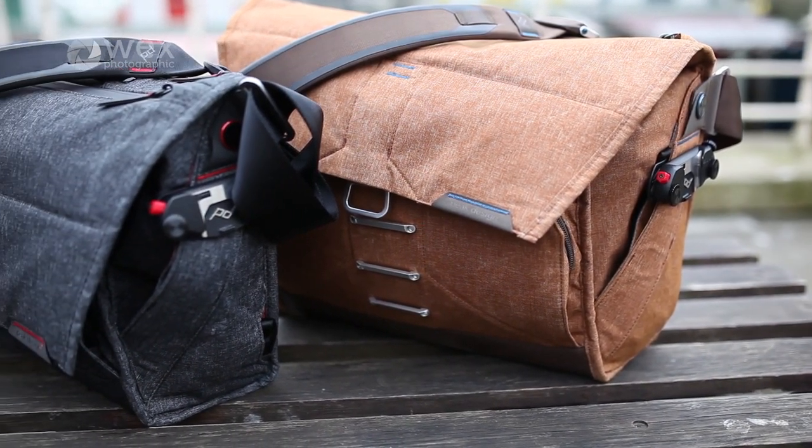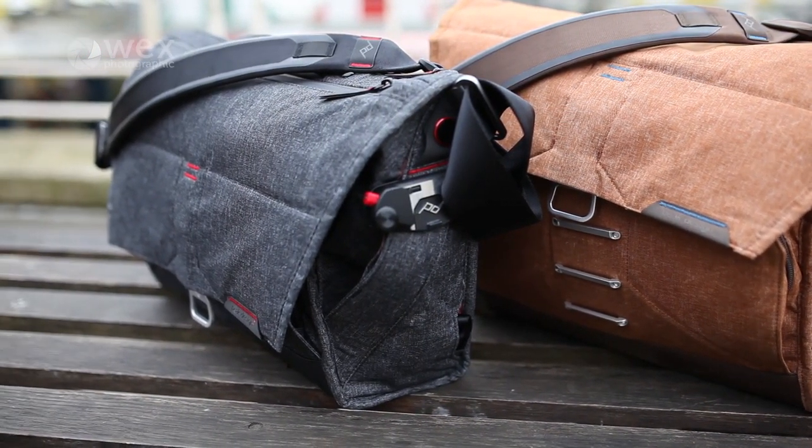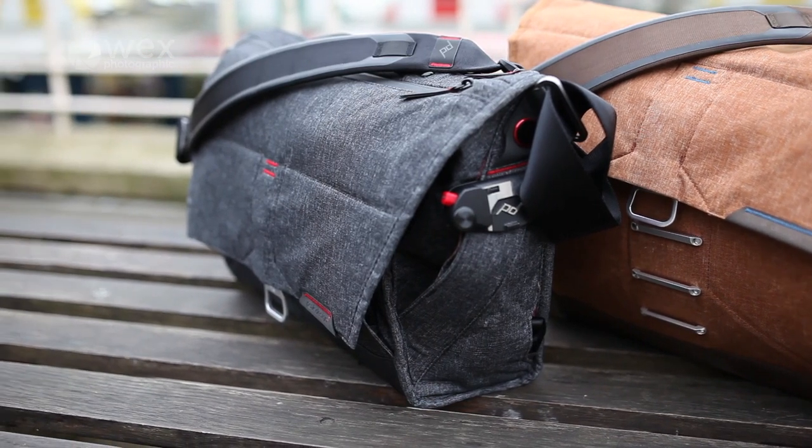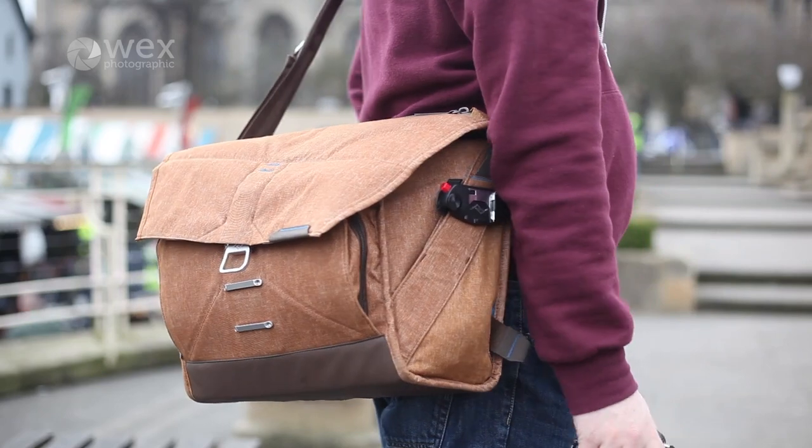Many of their products have been Kickstarter funded and this bag is no exception, being the most successful Kickstarter for a bag ever. Having tripled the $100,000 funding target in one day, they ended with almost $5 million pledged.